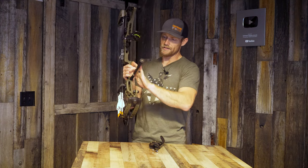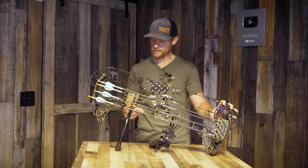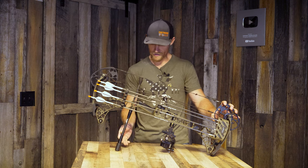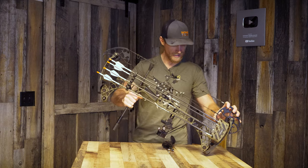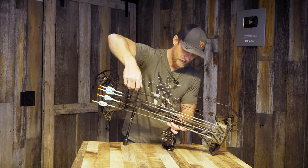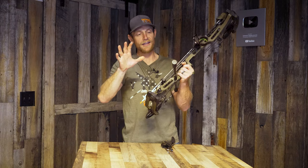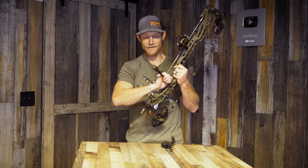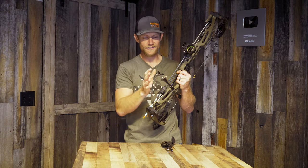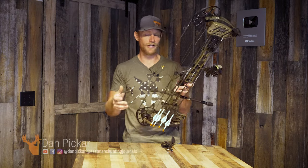Simple eight-inch stabilizer. One thing I keep in mind when selecting a stabilizer is I want it to protect my sight when I'm on a stalk — meaning I can set my limb pocket and stabilizer on the ground and my sight is not going to hit the ground. When I'm stalking and crawling, I want my sight protected. In my opinion as a bow hunter, that's the biggest thing when it comes to a stabilizer. For most bow shots under 50 yards, you don't need a heavy stabilizer.